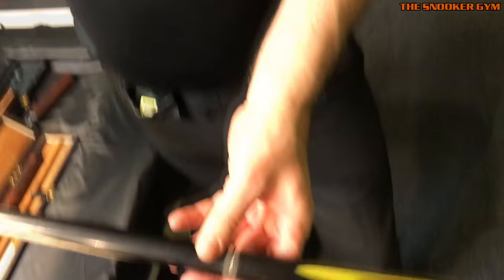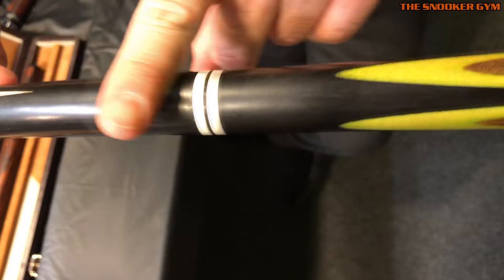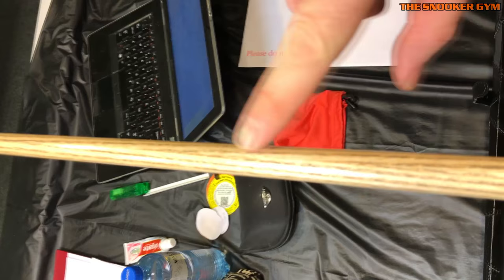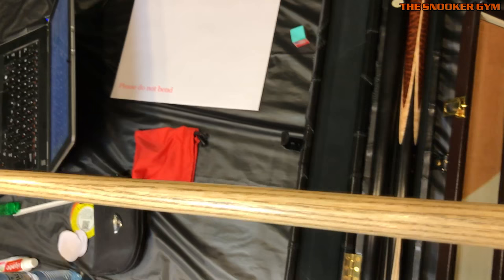Similar to the other cues was the Daru, and this is really interesting. Number one, Daru uses only two ebony splices, which is very unusual, and they've got a small step in the joint here, which again is unusual — normally these are flush. The shaft is designed as four pieces of ash spliced together, and you can see it has some quite accurate chevrons that look like arrows, even though the ash is spliced together from four quarters.